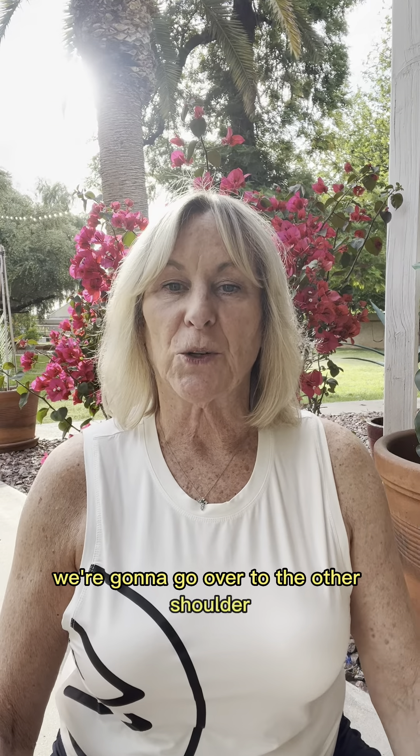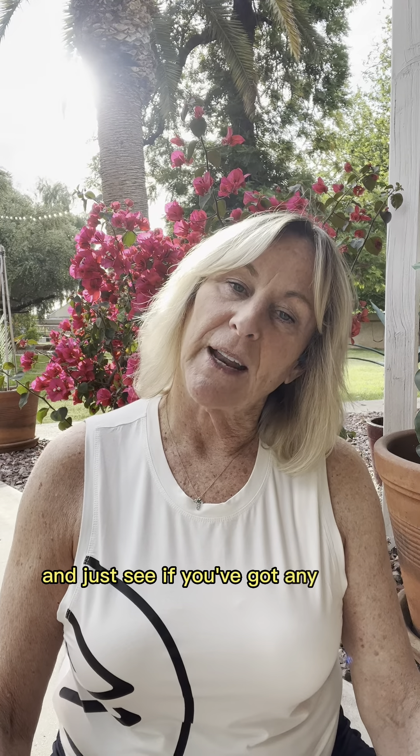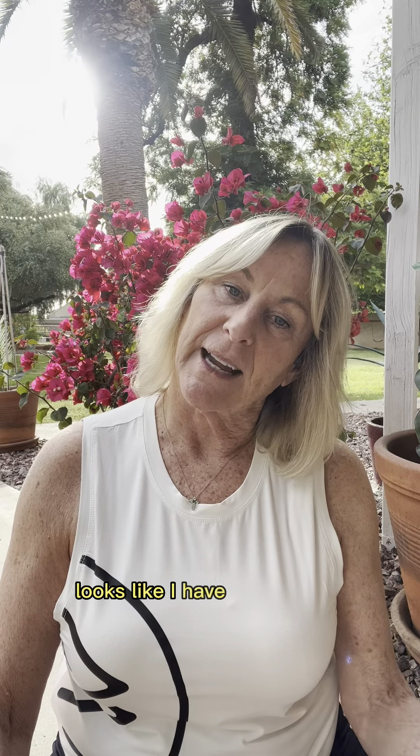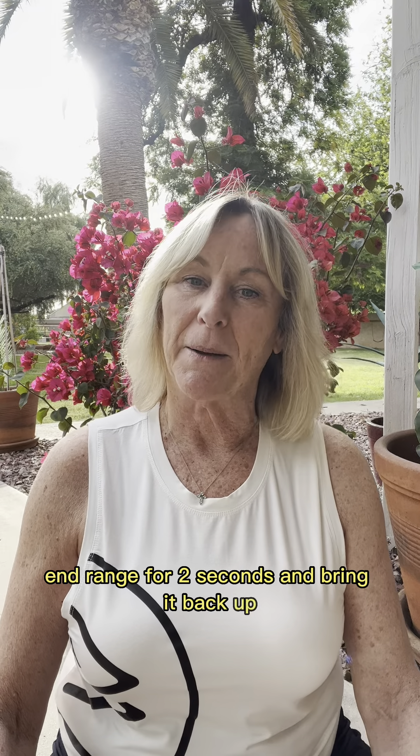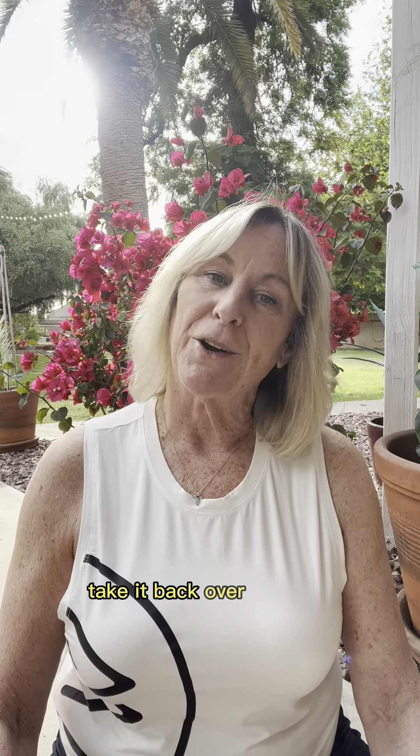We're going to go over to the other shoulder. Take your left ear and drop it up and over — just see if you've got any more range of motion on that side. It looks like I have a little more go on that side. Take it over and hold, end range for two seconds, and bring it back up. Back over, and bring it back up one more time without any assistance — take it back over, hold, and back up.